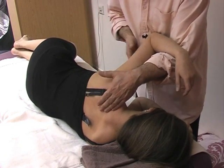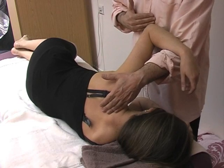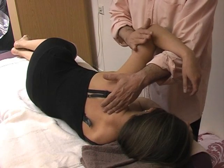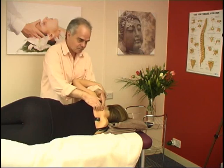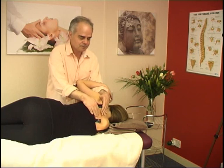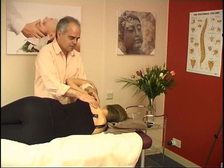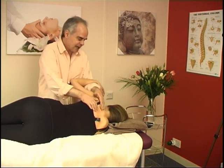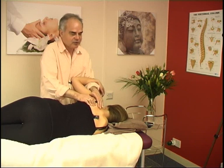Quite an easy movement. Her arm is resting against mine, and also my body below my chest is creating support for her elbow. Pull up the scapula nicely — this is creating a bit of freedom.